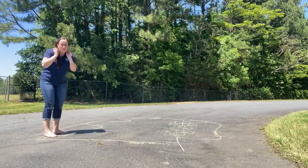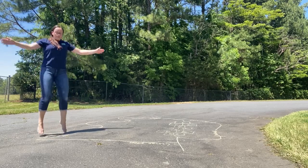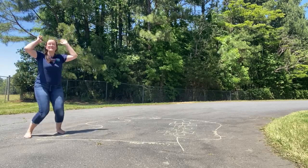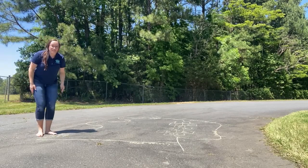Okay, so now I'm gonna do my ten jumping jacks. So you're gonna count with me. Ready? One, two, three, four, five, six, seven, eight, nine, ten. Good counting.